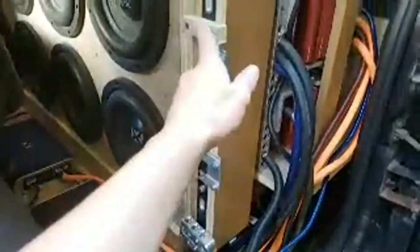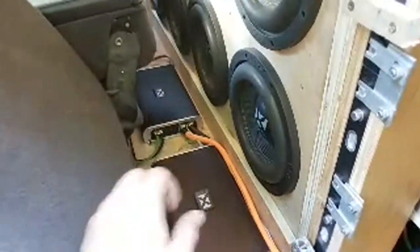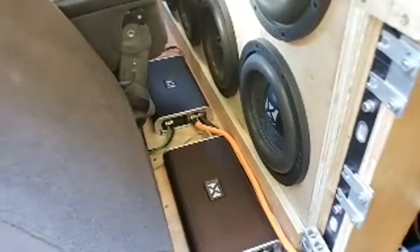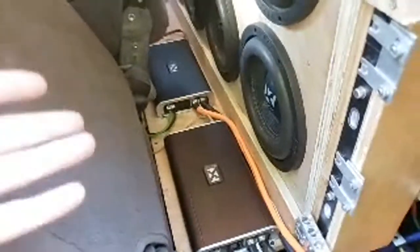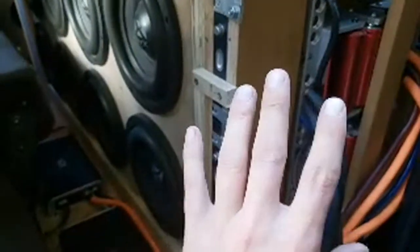I have 48 amp hours of Headways plus another 43 amp hours of prototype cells, and I'm running 4,400 watts RMS clamped — true RMS. These are 2700.1s rated at roughly 5,400 watts RMS, and I'm getting a legit 4,400 watts RMS clamped real power. I'm able to draw them down to about 12.4 volts.